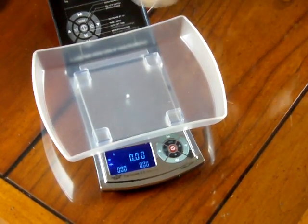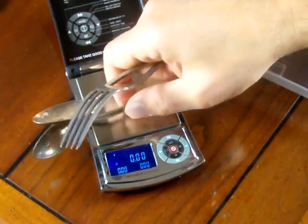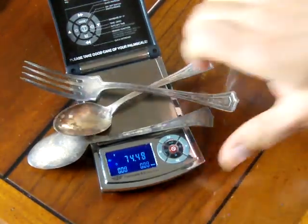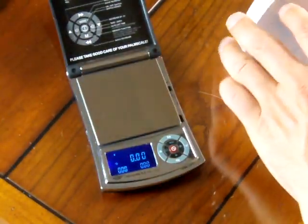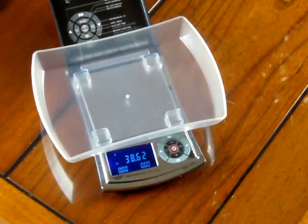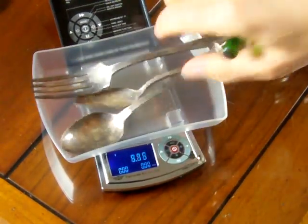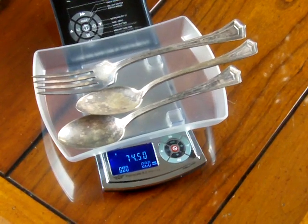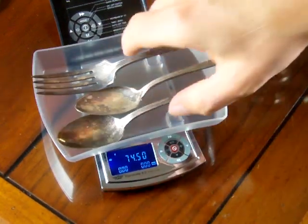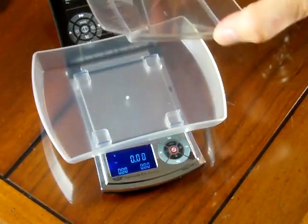Also, say you had silverware and wanted to weigh it — it might hit the platform or the side. How can you really weigh with it? It's crazy. So MyWay came out with this expansion tray. You put it on, zero it out, tear it out, throw it on — not a problem whatsoever. So when you buy the MyWay Palm Scale 8, the scale comes with two expansion trays, which are really nice.